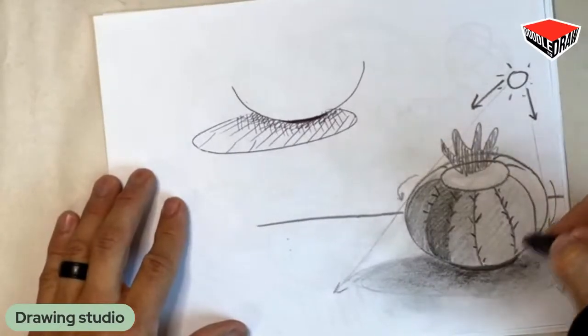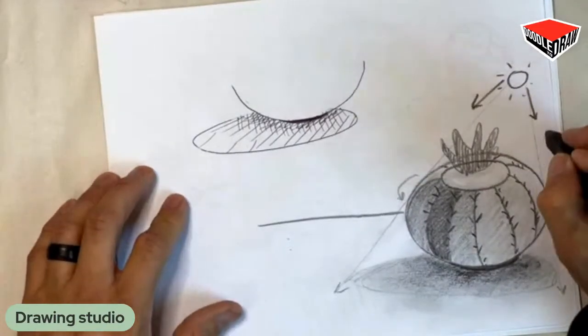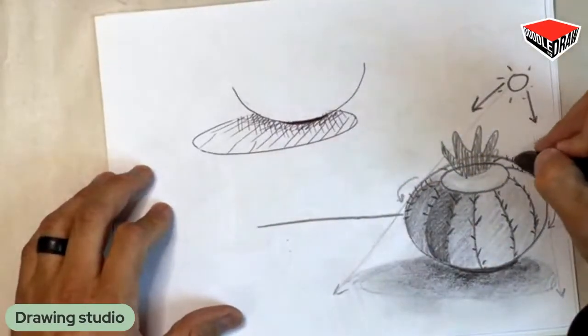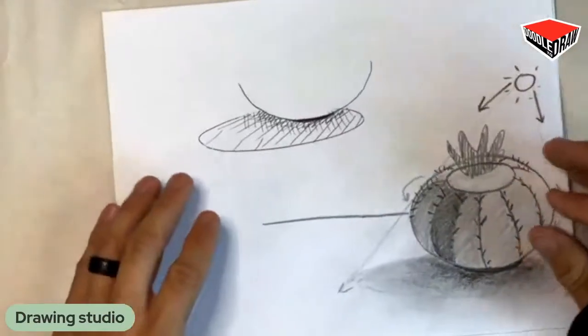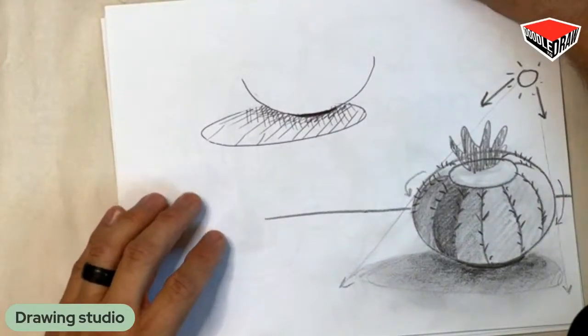Harry, how's your drawing coming? You getting a hold of this? Do you want to make a reappearance? You want to show everybody what you got? So this new technology we're using for the class today allows us to have a guest on the show. Maybe in the future you could be a guest too and show your drawing. We're going to switch to Harry right now.